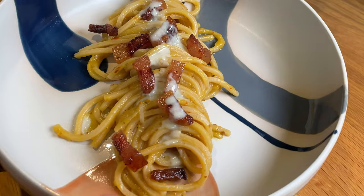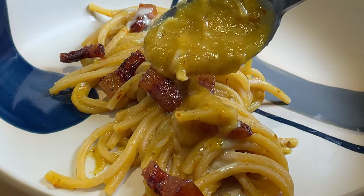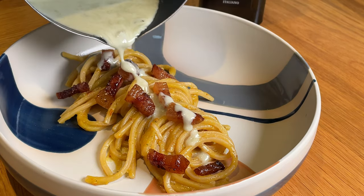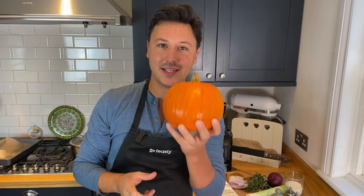Pumpkin spaghetti with guanciale and a cream of gorgonzola? Come on, let's get cooking! It's October, it's autumn, so it's pumpkin season. Pumpkins are great little vegetables because you can make so many amazing recipes. Today we're going to make some amazing spaghetti with guanciale and gorgonzola. It's going to be delicious.